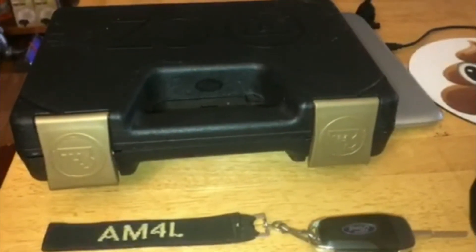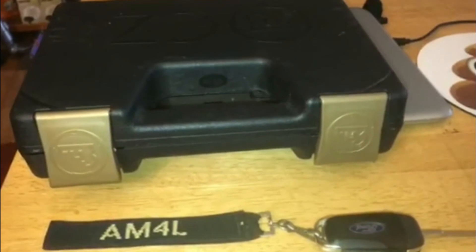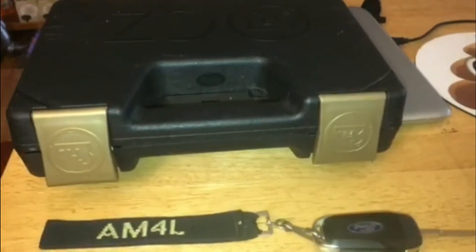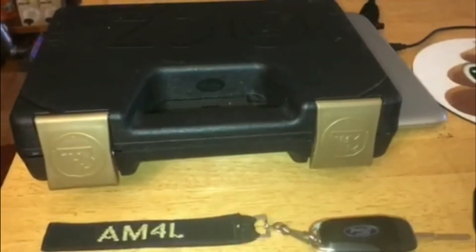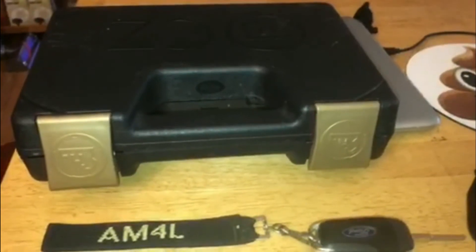Hey everybody, Bad Billy coming at you here. It's about eight o'clock on Tuesday after Memorial Day, May 29th. Just wanted to share with you guys a new acquisition today — picked up my second CZ pistol.